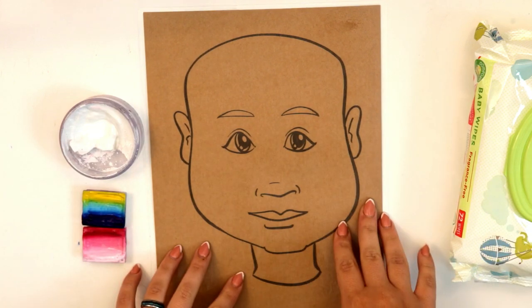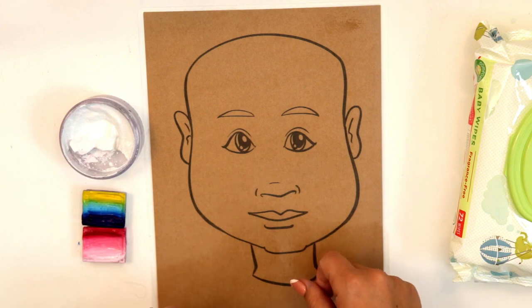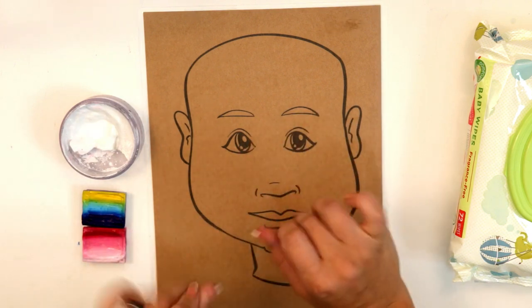We're back today with the practice head and we're going to do a different style princess mask today. This one has some fanciness around the eyes that I think you're really gonna like.